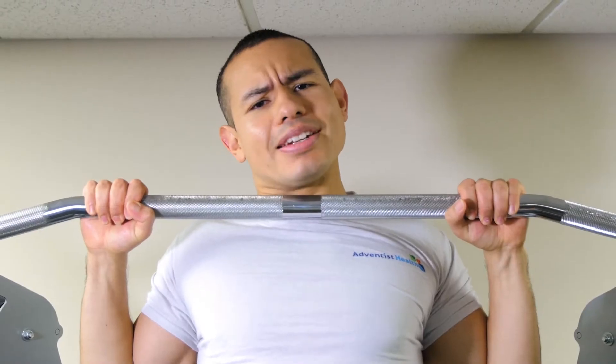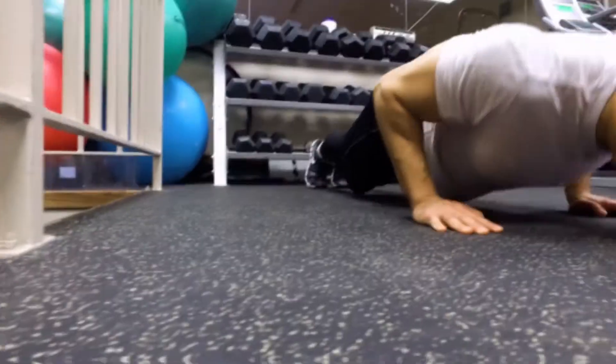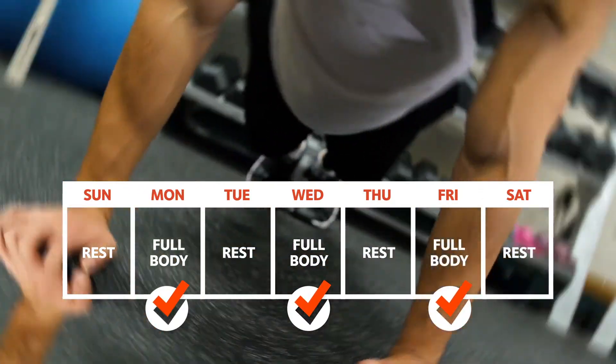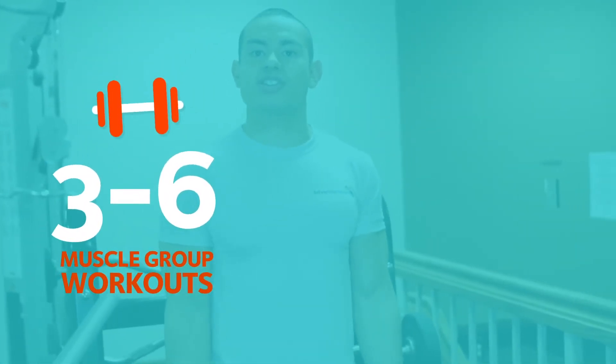It's recommended that adults train each muscle group two to three days per week with a variety of exercises. Beginners can start by completing two to three full body workouts per week. Experienced individuals can split the muscle groups into three to six workouts per week depending on their exercise goal.